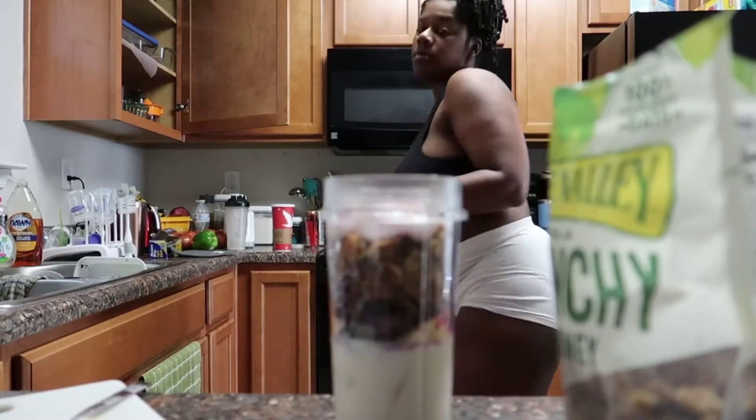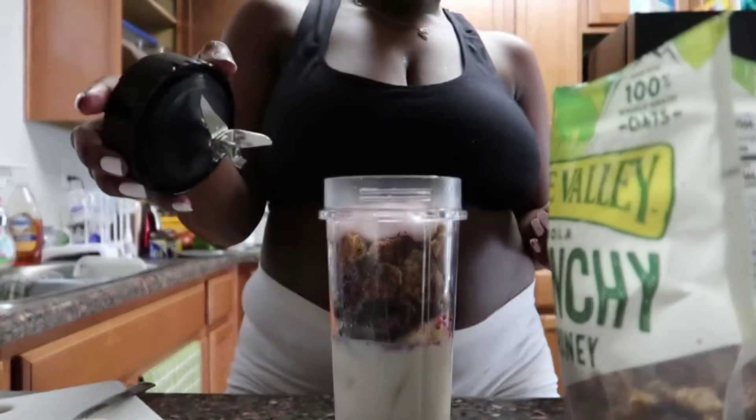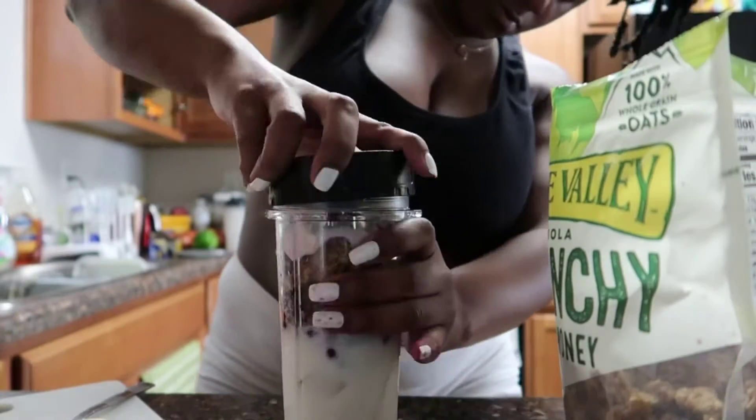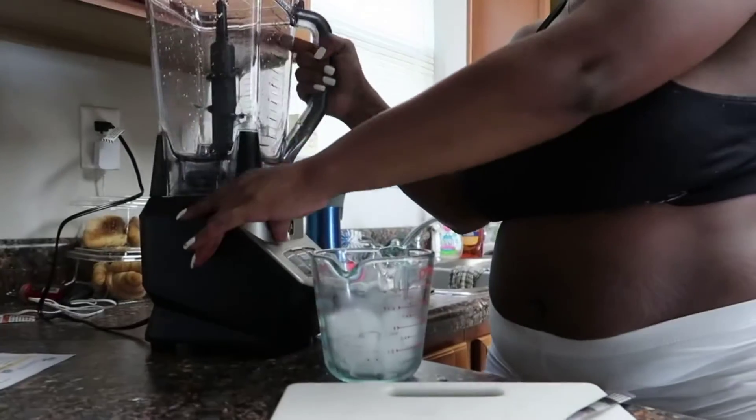I am on my journey to losing at least about 40 to 45 pounds. I've had baby number two, so I am starting off with my smoothie cleanses and slowly but surely working my way through a cleanse.